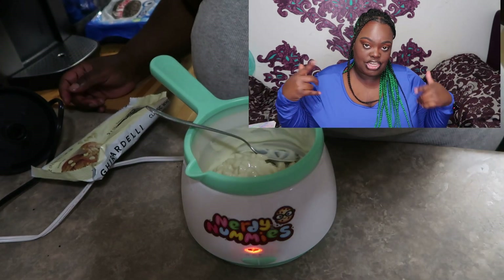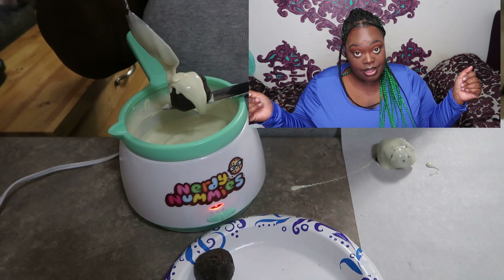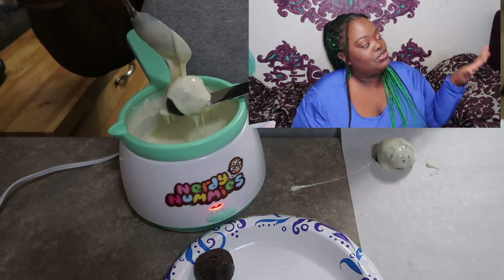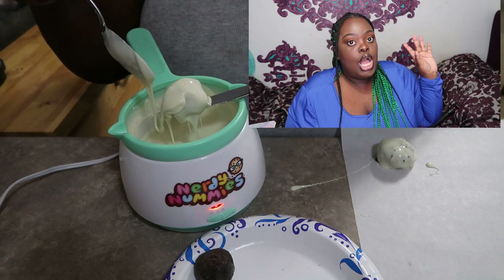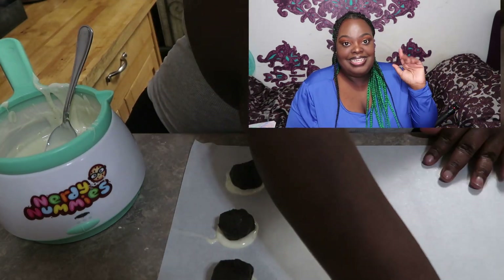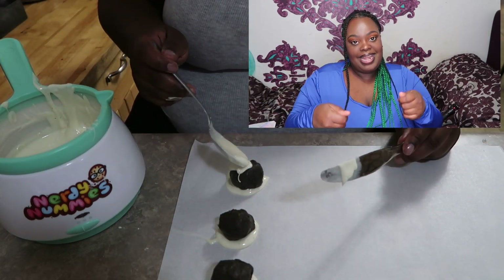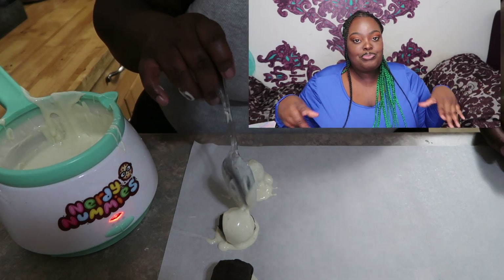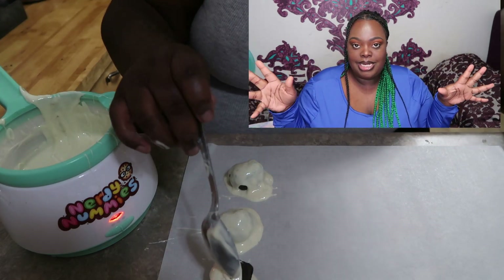When it gets close to time to take them out of the freezer, start heating up your chocolate. You want to get your chocolate hot and ready. After that, you're gonna dip the balls one by one into the chocolate, pull them out, and place them on a parchment paper sheet. Then — and this is the kicker — you leave it alone.